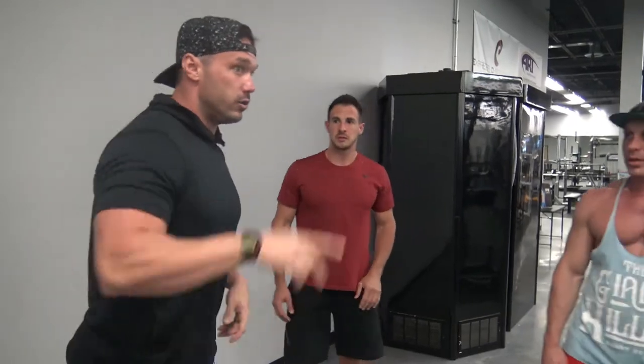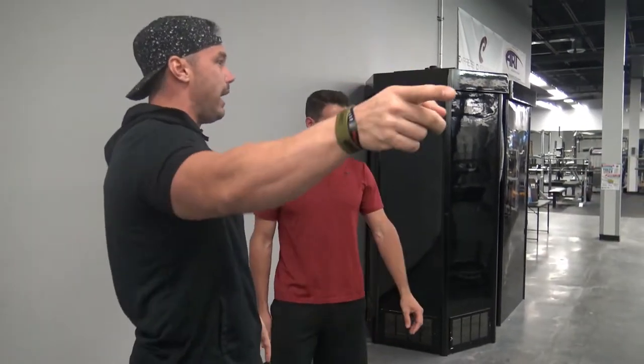You don't want to be leaned back. I'll show you guys once we're over there. Eight, eight, come right back to the lying hamstring curl and finish it up with eight partials.